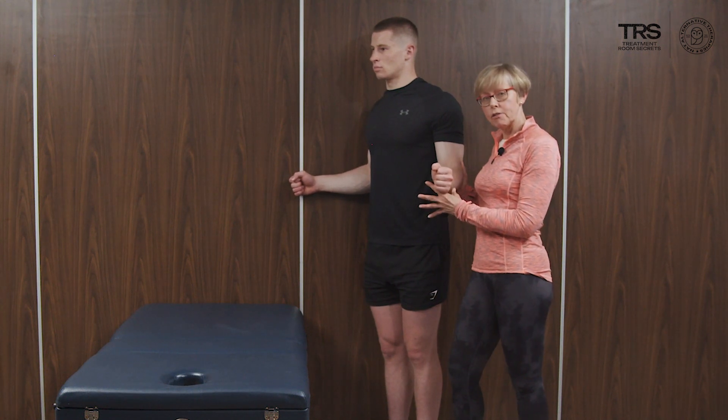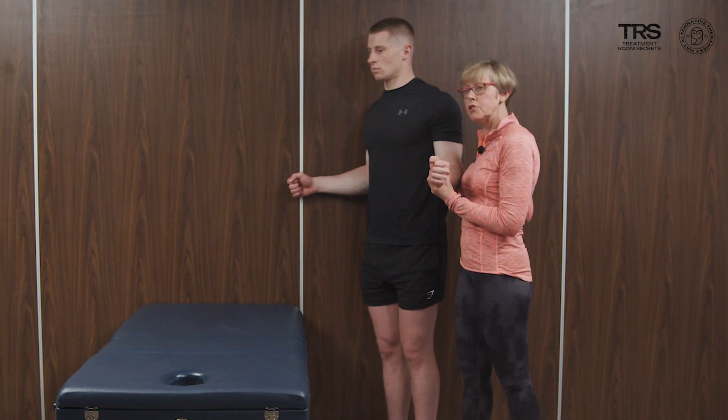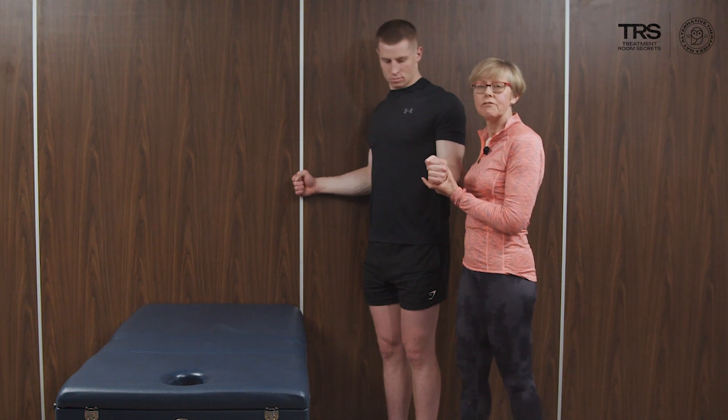We stand them in the corner of a room — I'm pretending to be the wall here on this side — and Jack is going to push out into the wall. The wall also gives a little bit of a feeling of support.